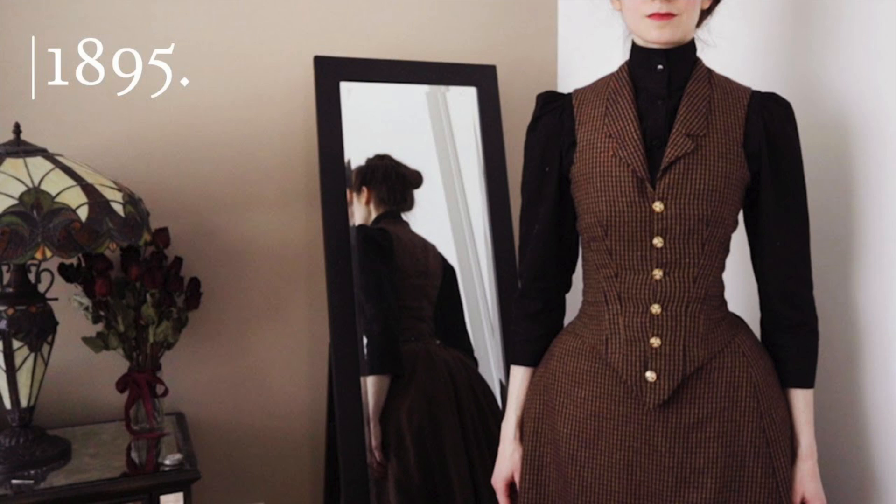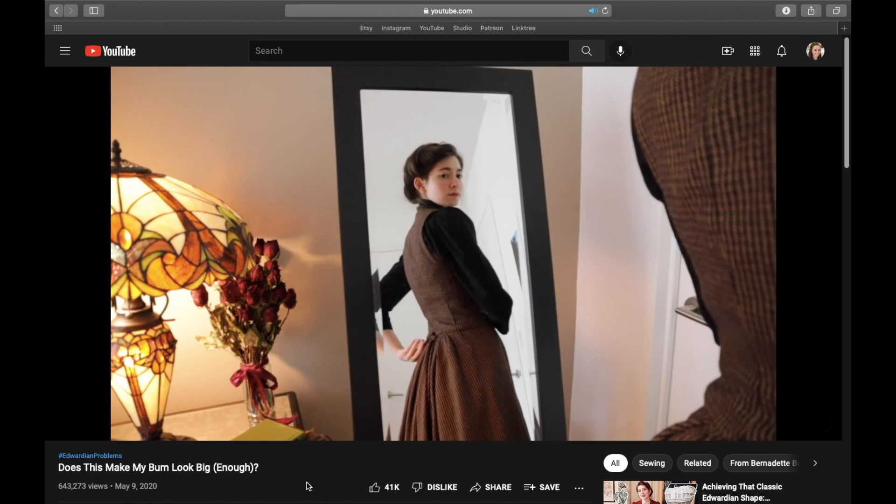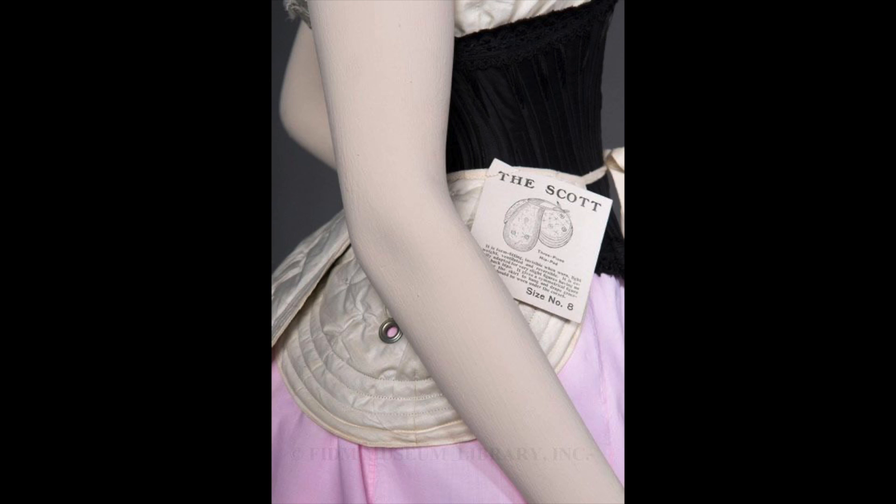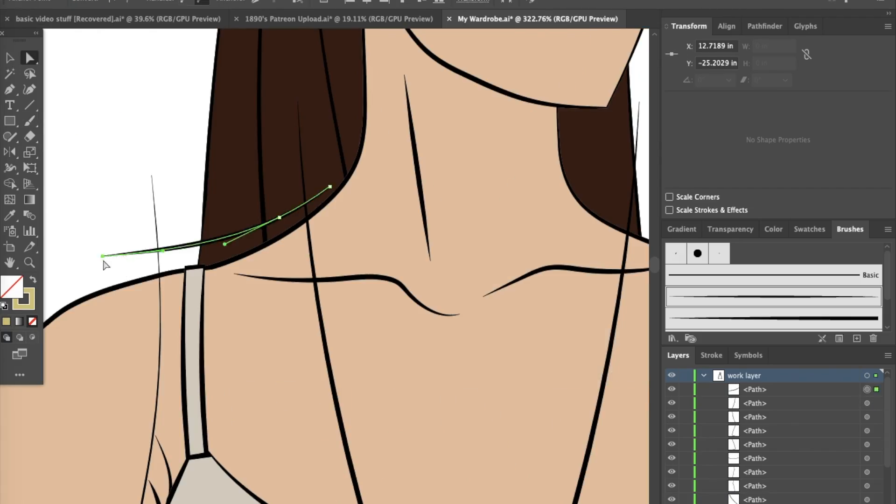However, there are two reasons I never got around to trying them out. In Bernadette's video on making a hip pad, she showed the downside of a modernized adaption of the fan skirt — how the shifted bulk adds weight to the back of the skirt and drags the waistband down if you aren't wearing proper historical structuring pieces. And for the waistcoat, I just don't really like vests on myself aesthetically. But everything came together, literally, when I thought to make them as one piece.